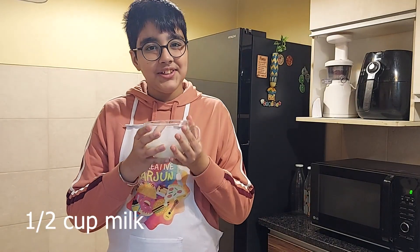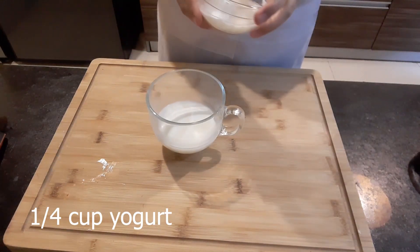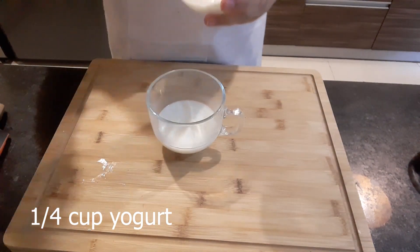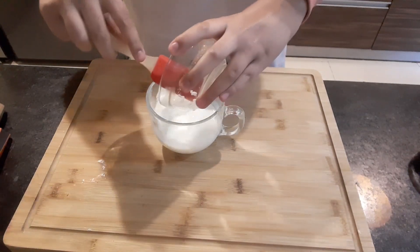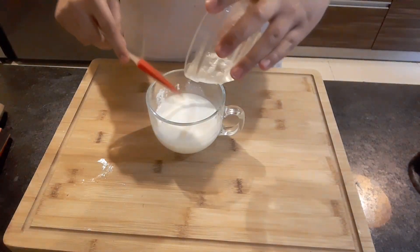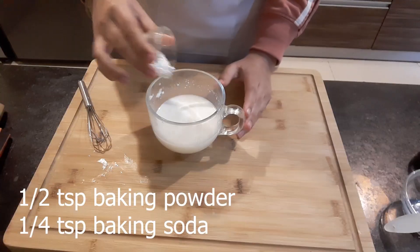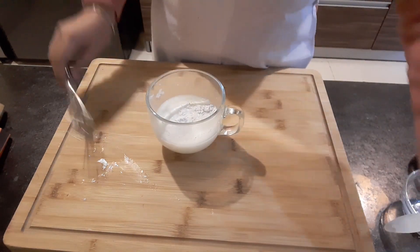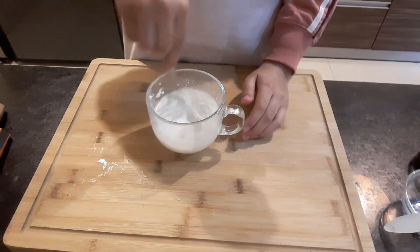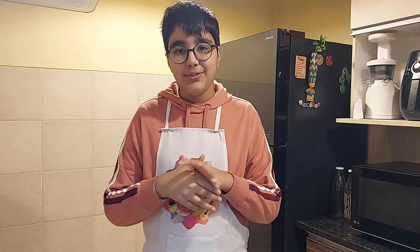Now I think I'll mix the milk and yogurt. Into this I'll add in my baking powder and baking soda, and now I'll let it rest until it's foamy.